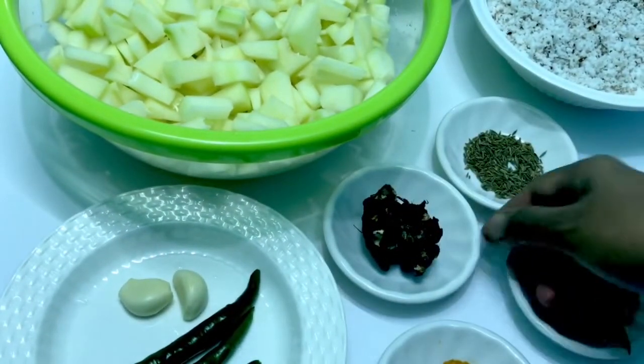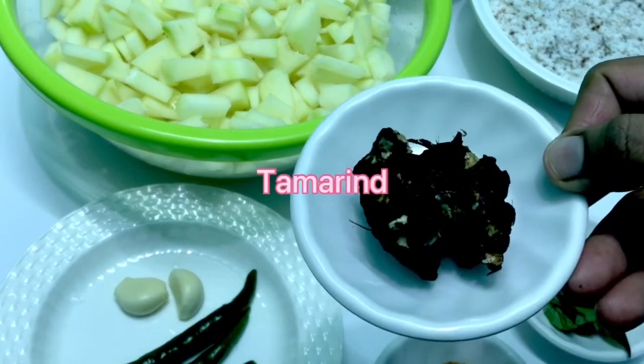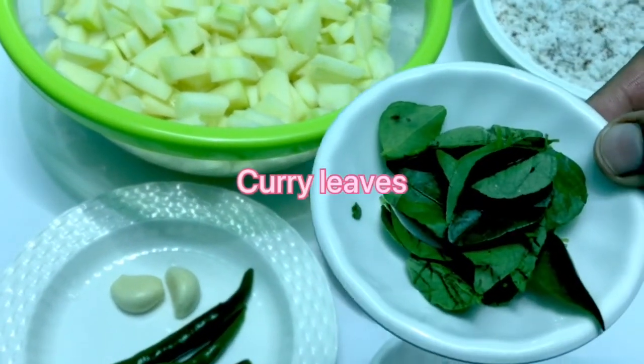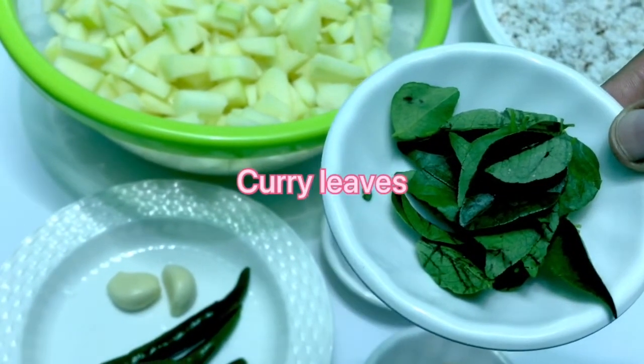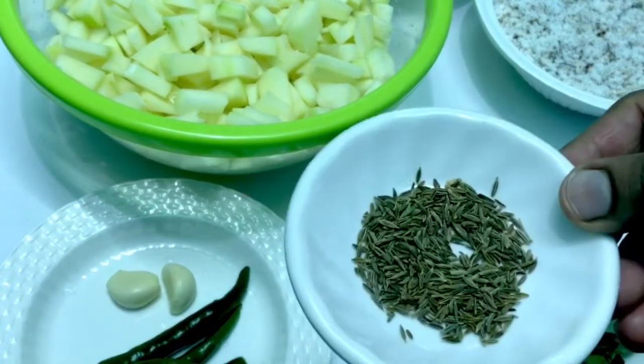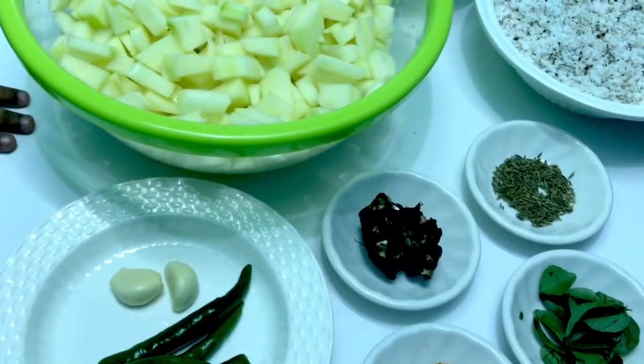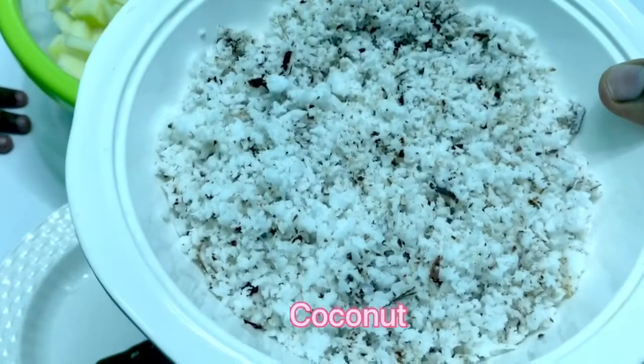I put some salt. You have salt. Then add a papaya. I am going to add a papaya.